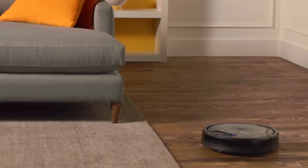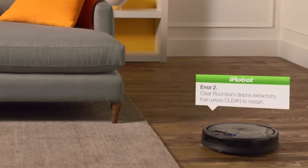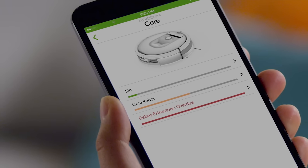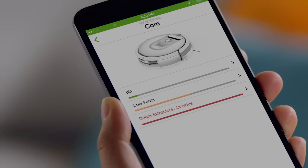Roomba will let you know if something is wrong, and even give you troubleshooting tips to help get it going again. For more detailed procedures, please visit the care section of the iRobot Home app.